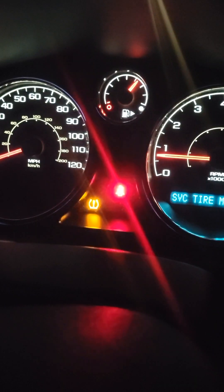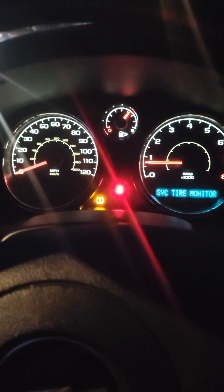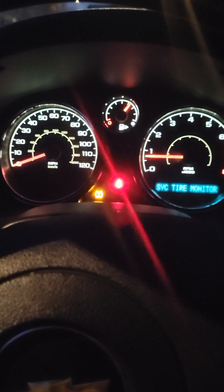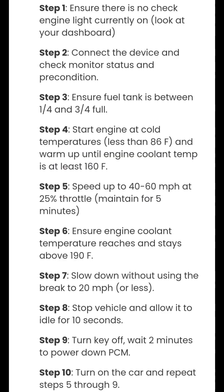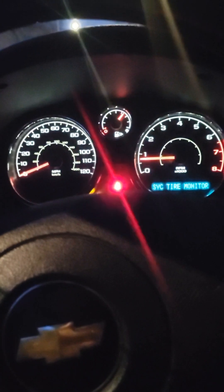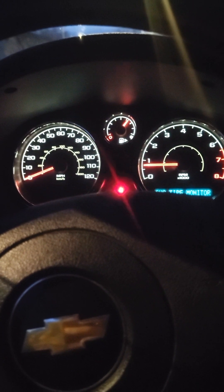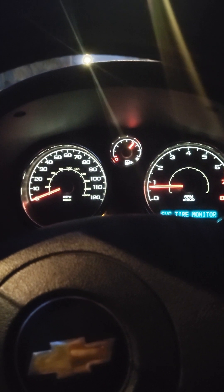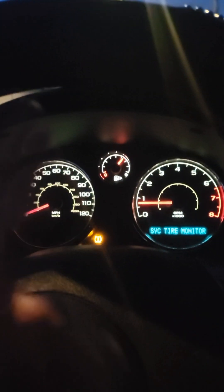My check engine light is off now guys. I went for a drive, came back, turned off my car, turned it on again, let it idle for a little bit, turned it off, then turned it on — and it's fine now. That might not be the same for everybody; it might stay on and you might need to do a drive cycle. I'm going to insert the steps for the drive cycle so you can do that. The code should go away — usually they tell you to do 10 to 20 drive cycles or drive between 50 to 100 miles. I went somewhere really far, came back, put the OBD reader in, and the code was gone.